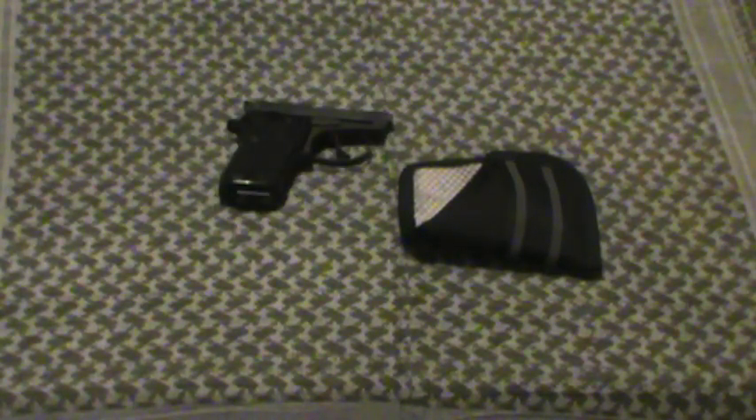They tend to retail for, if memory serves, $300 plus for this little gun. I've got a few theories as to why somebody turned this thing in, which we'll get to in a minute.